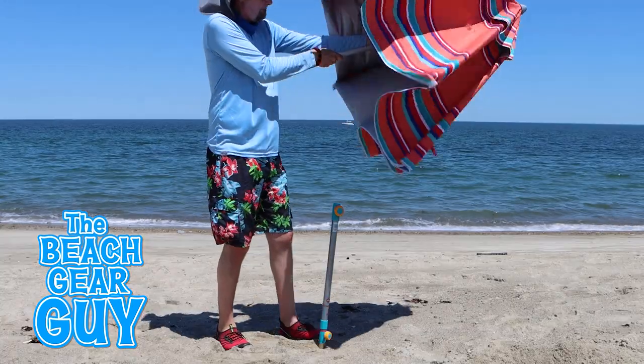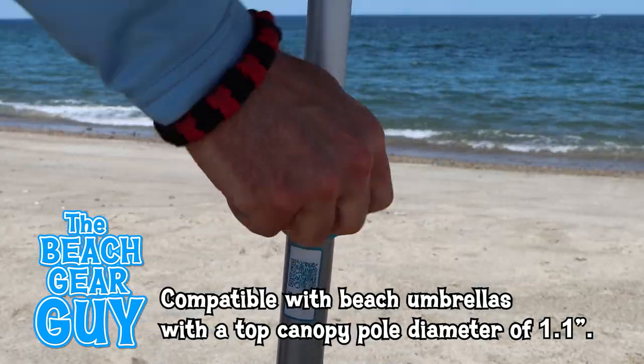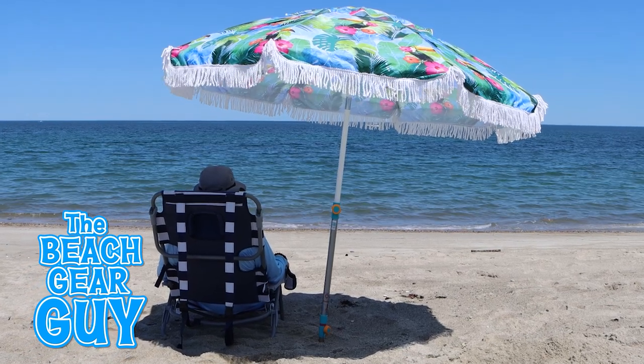I'll try to keep it down, Stanley. The hammering stake is designed to fit beach umbrella poles that are just over an inch in diameter, so I was able to use it with my favorite tropical beach umbrella.